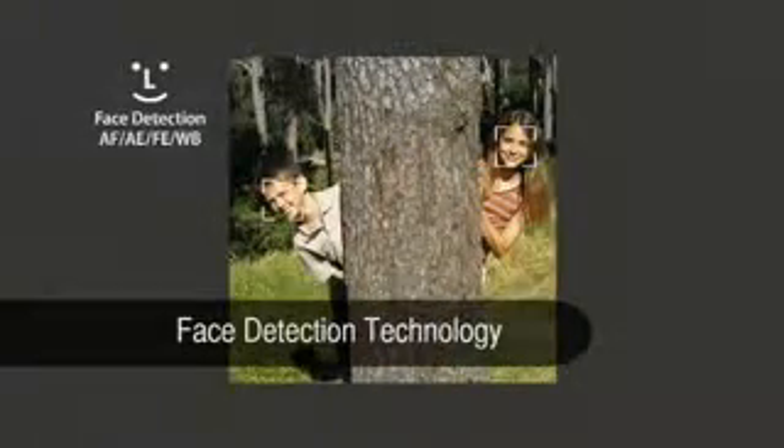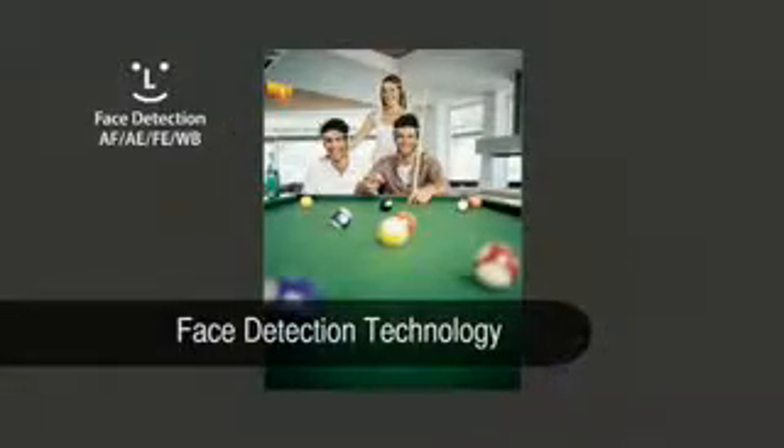Face detection technology determines the optimum focus, exposure, flash and white balance settings for the faces in your shot, while face select and track lets you choose your primary subject from a crowd.